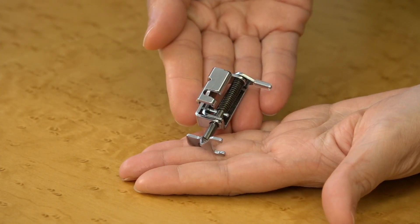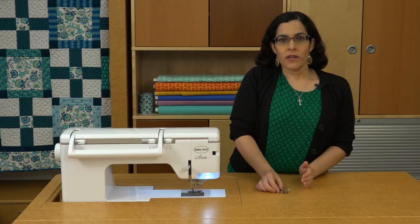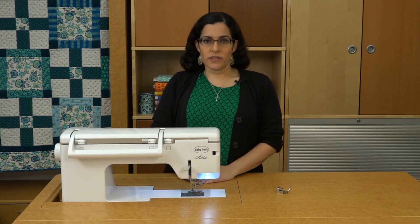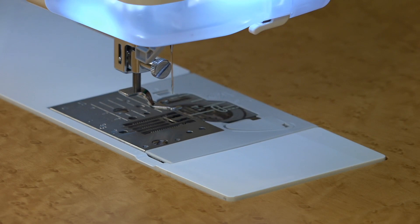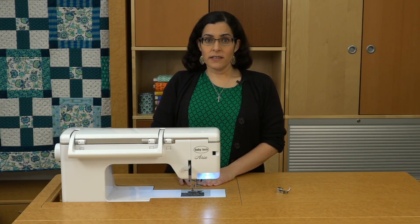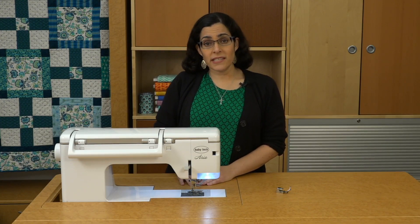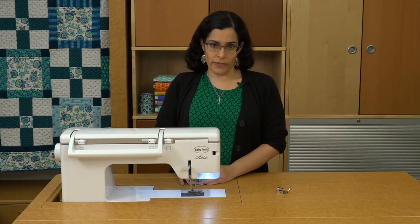For free motion quilting, you'll need a free motion quilting foot, which is sometimes called a darning foot. When free motion quilting, you can move your quilt top in any direction, so you need to lower the feed dogs so they don't pull on the bottom of your quilt. Some free motion quilting feet come with a plastic guard that you can use to cover up your feed dogs, which is handy if your particular sewing machine model doesn't let you lower them.